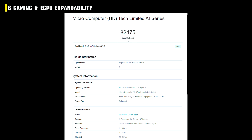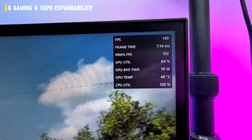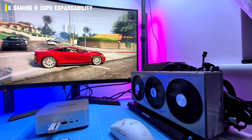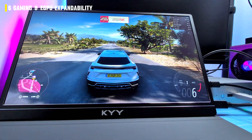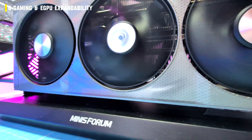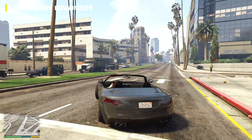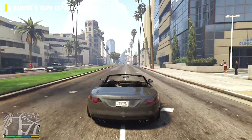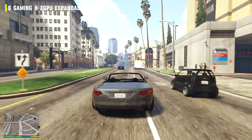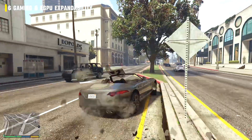In Geekbench GPU, we went from just over 32,000 on the integrated GPU to 82,000 with the Sapphire Nitro+ Radeon RX 9060 XT. Forza Horizon 5 jumped from 30 fps at 1080p low all the way to 270 fps at 2K ultra. Grand Turismo 5 Enhanced Edition hit a cool 200 fps maxed out — basically the game begging for mercy. A game you can actually enjoy without wanting to throw your keyboard out the window.